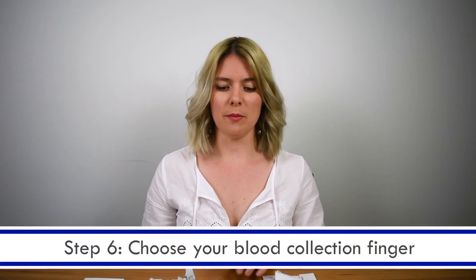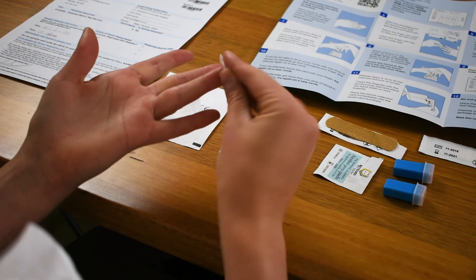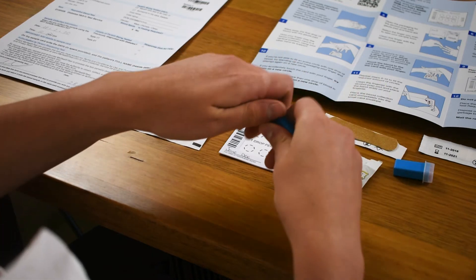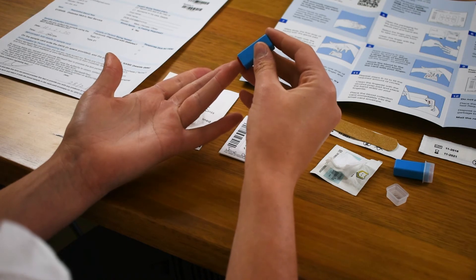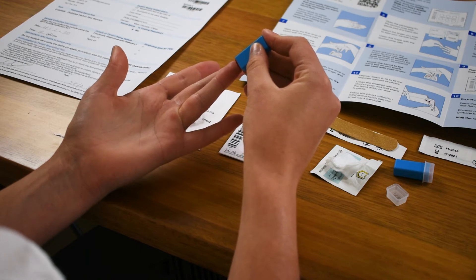Step six: make sure that you've got your blood collection card in front of you and choose the finger you're going to collect your sample from. The best sample is often collected from the ring finger or the middle finger, and where you want to prick is just at the tip, slightly off center. Step seven: pick up your alcohol wipe and clean the end of your finger. Pick up the lancet, remove the cap and position it onto your finger — just on the end and slightly off center — and when you're ready, gently push down until the lancet activates.